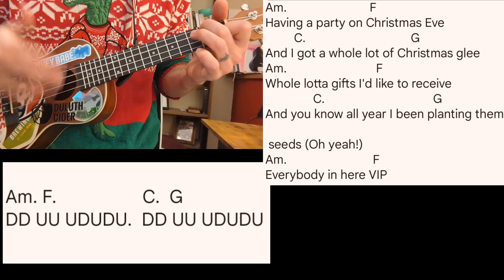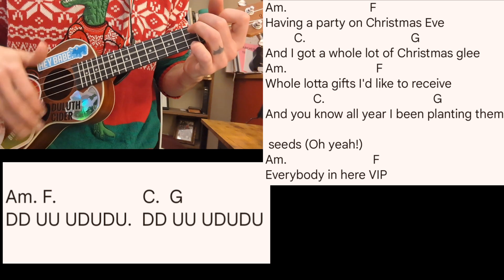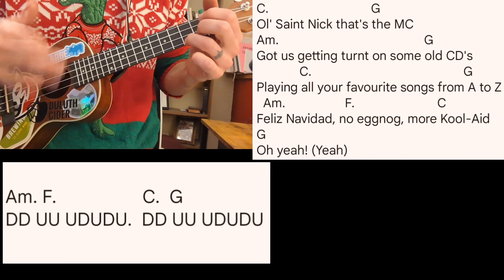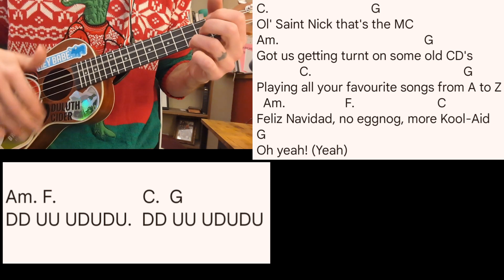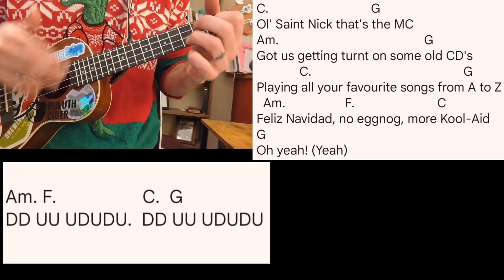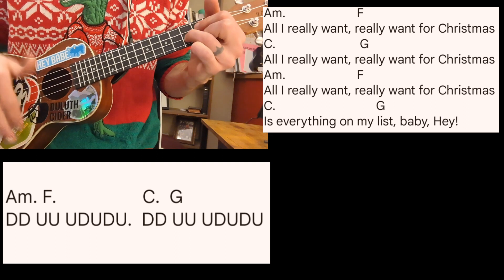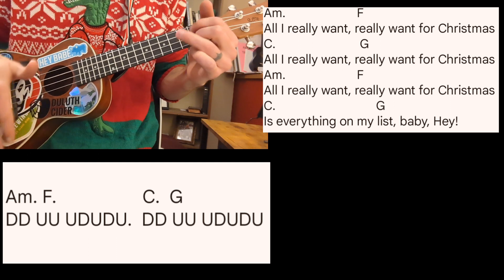Having a party on Christmas Eve and I got a whole lot of Christmas glee. Whole lot of gifts I'd like to receive. And you know all year I've been planting those seeds. Everybody in here are VIP. Old Saint Nick, that's the MC. Got us turn on some old CDs, playing all your songs from A to Z. Feliz Navidad — no eggnog, more Kool-Aid, man, oh yeah. All I really want, really want for Christmas. All I really want, really want for Christmas. All I really want, really want for Christmas — is everything on my list, baby.